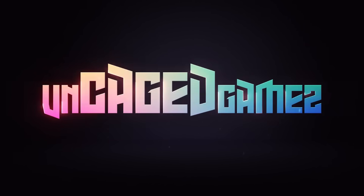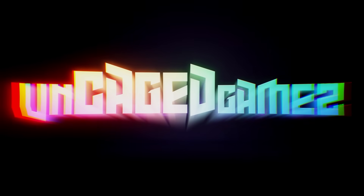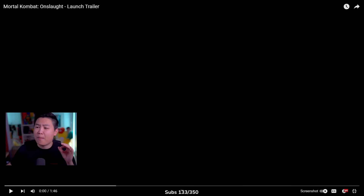We got ourselves a new Mortal Kombat trailer. What's up guys, my name is OnKageGames. Welcome back. It's back to another reaction video. Today we are reacting to the brand new Mortal Kombat Onslaught launch trailer.